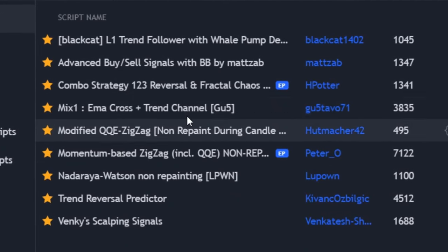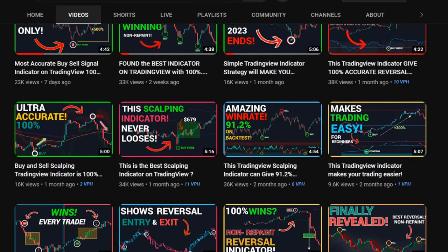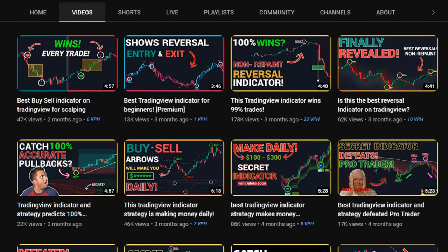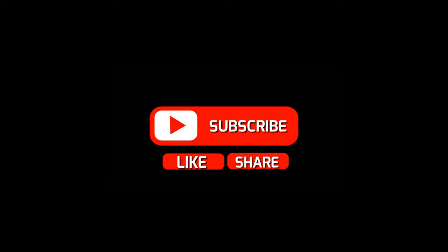If you want more powerful strategies for free, make sure you subscribe to the channel and turn on bell notifications. We post tests and strategies that are being used by people to start a successful journey in trading. Our content is exclusive to YouTube and you'll not find such powerful tactics anywhere else, so subscribe for your own benefit. I hope you've learned something new today. See you in another fantastic video. Goodbye.